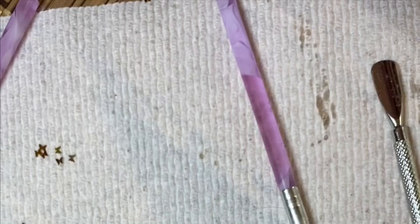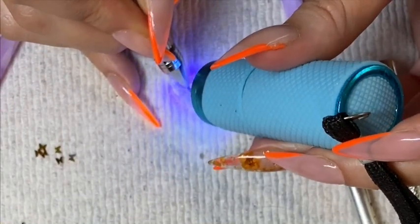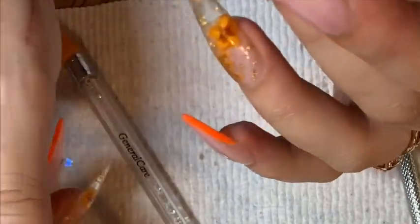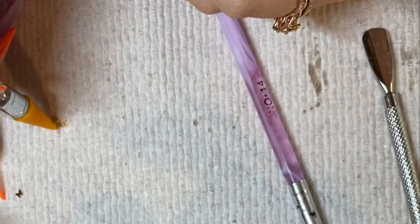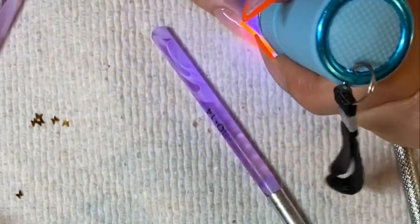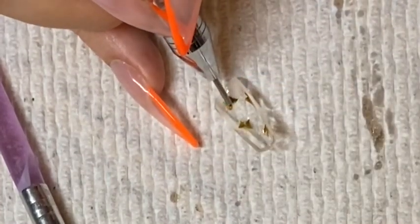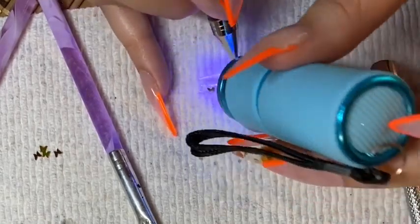Then I apply one butterfly at a time, holding it with the opposite end of my crystal pusher, and I flash cure with my flashlight while holding it down just to make sure that the butterfly lays flat inside of the nail. Prior to doing this I would just lay all the butterflies in there and cure them all together without holding them, and the butterflies would have an air bubble underneath and it just didn't look clean or uniform. So now I hold each one in place and cure as I go. If you're using something like a fine glitter you don't have to do this, but since the butterflies are straight and the nail is curved, you should hold them in place to make sure they lay flat.